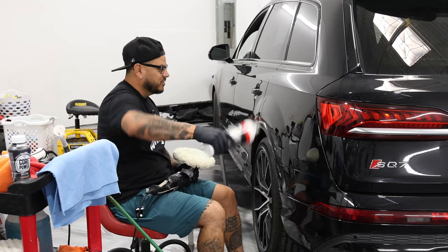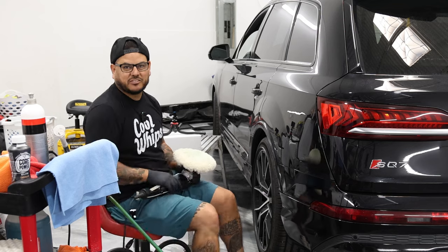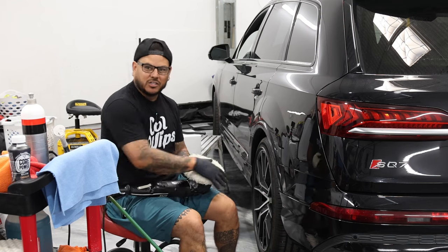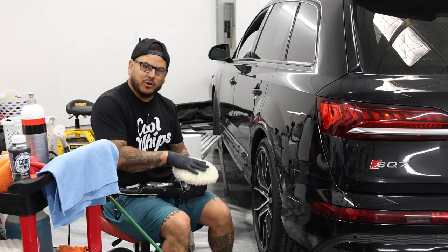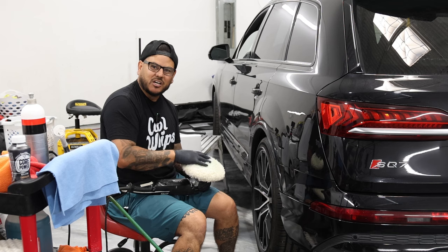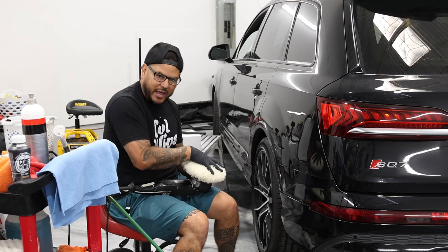So now, compound — this is a quick trick to picking it up. I'm using quite a bit on the first step because I need to prime my pad. I don't want to prime it in by hand; I want to prime it with the motion of the actual polisher. I want that compound going in the direction of my fibers so it can naturally absorb into the pad.